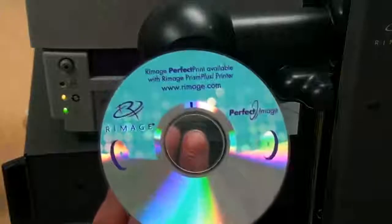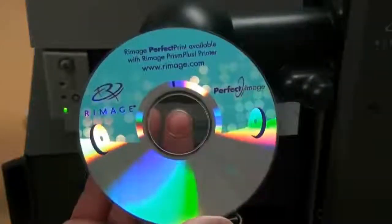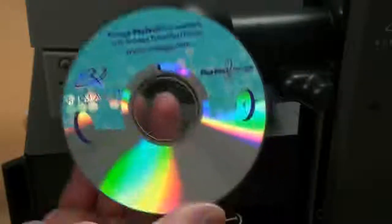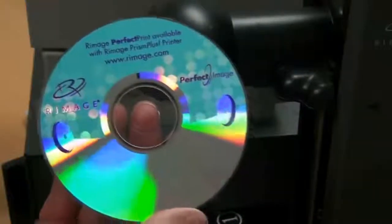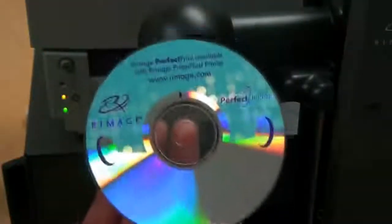One of the most economical ways to print both color and variable data on a disk is with silk screening andrivage perfect printing. With silk screening, the screen printer will screen colors on a disk and leave a silver or white space where the variable data is supposed to be printed.